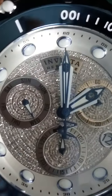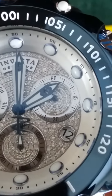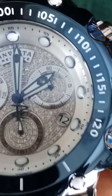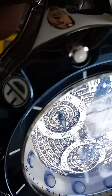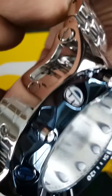It's a Z60 movement. Got the day of the week there, a 30-minute timer, day of the month of course at four o'clock, and the high polished blue bezel.